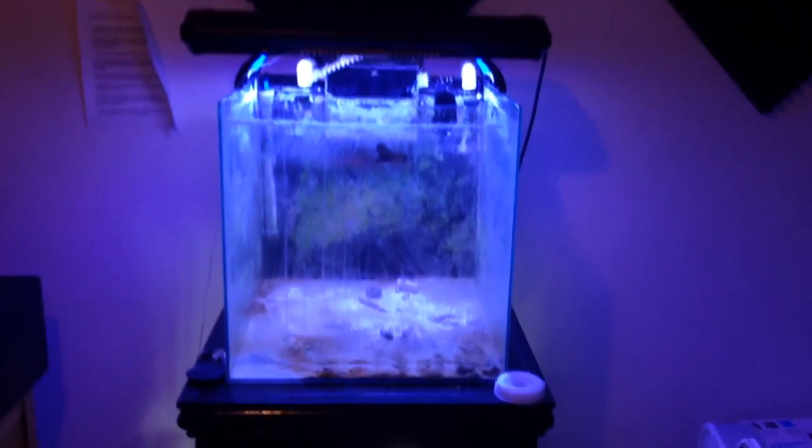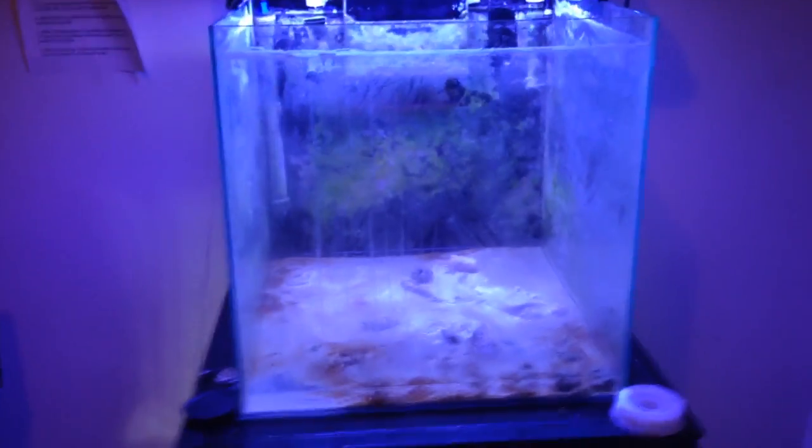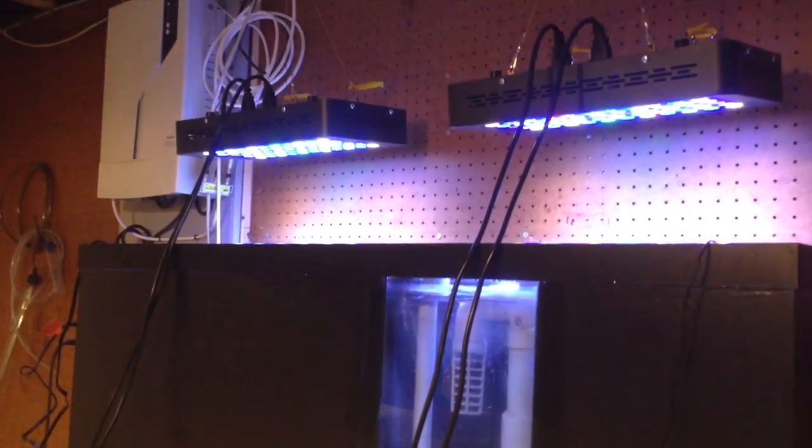Still a mess in here with stuff everywhere. The 25 gallon is empty — I left all the sand in there and didn't take anything from the substrate. I'll be cleaning this area tomorrow with water and vinegar. I also have my carbon and GFO reactor set up here.